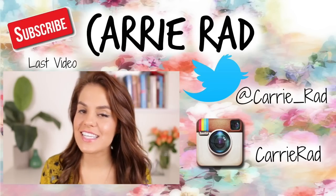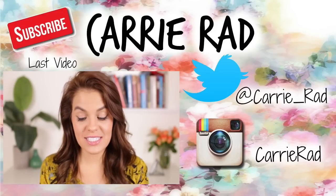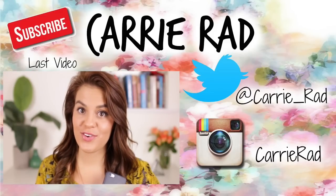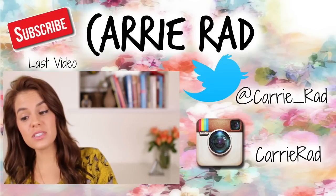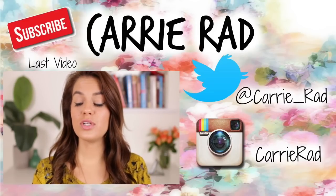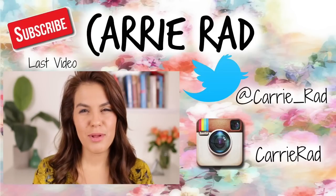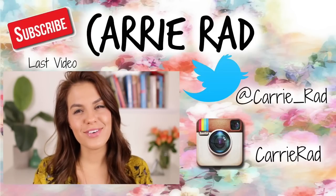I put too much cayenne pepper. My eyes are watering! I just can't... Let's try that again. Make sure you guys checked out my last video — it is a very weird Q&A. And I'm curious to see if you guys made it this far in the video, so if you're still watching, comment below 'Peter the Pickle.' And if you watched my Q&A, you understand why. And that's it, guys — I'll see you later. Bye!